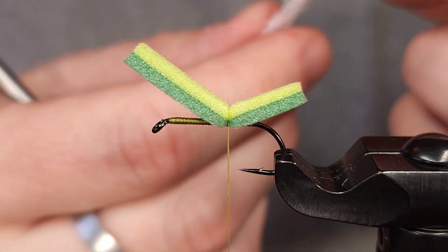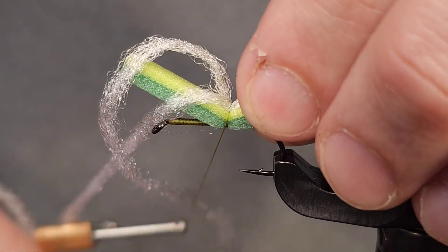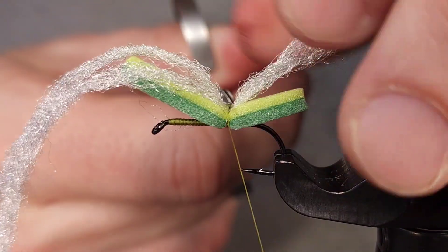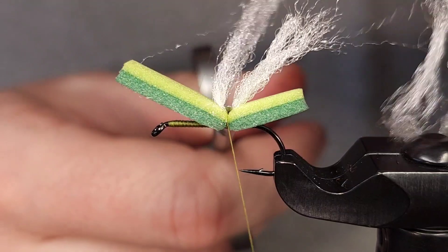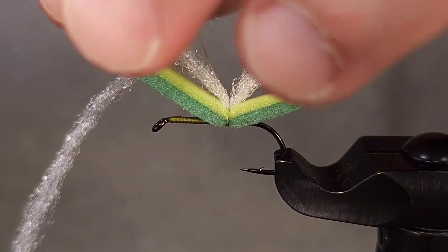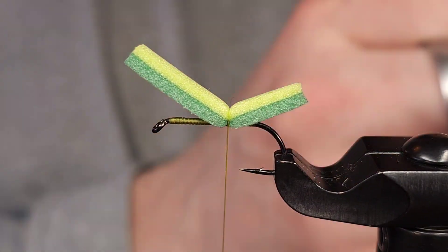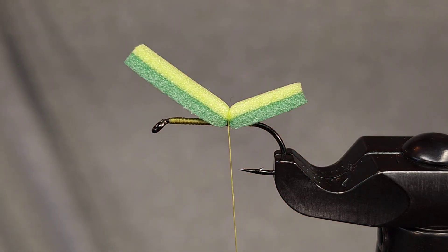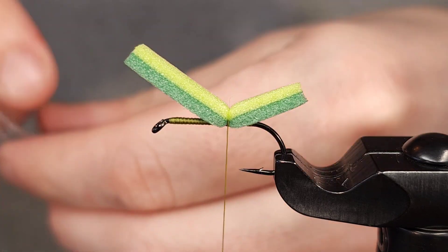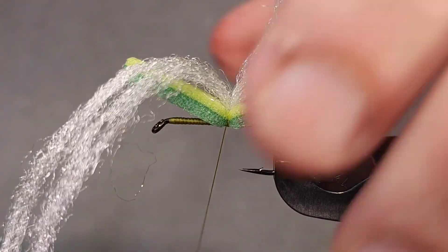For the yarn or wing I'm using Ultra Dry Yarn in white from Fulling Mill. This is a pre-treated poly yarn that floats for days. For this size fly I'm using two strands. One thing I initially didn't like about this material but have come to like is that it's thinner — so if you're tying smaller flies you don't have to break it apart. On flies like this all you have to do is use a second strand. It's actually a little bit easier to tie with once you get used to the difference.